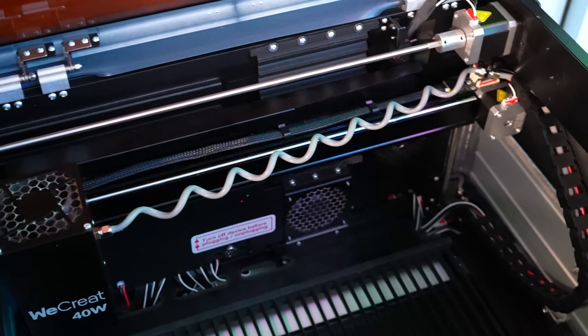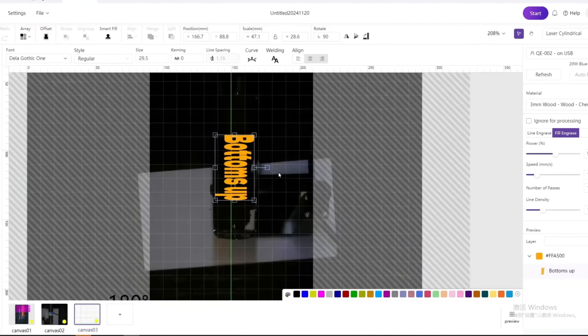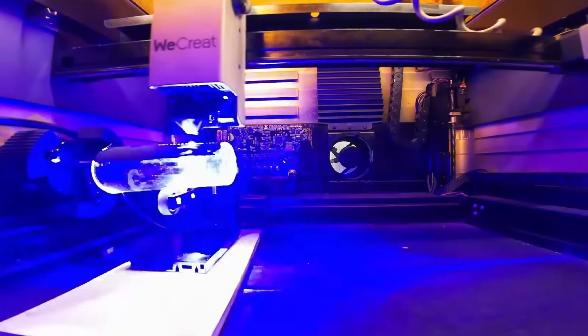They claim to have the easiest rotary system on the market. I put it to the test — plugging in the rotary was just as simple as any other, and this is on the easier side. Typically you plug it in, measure your cup or whatever you're doing, input the circumference, and you're good to go. Then using the camera you superimpose your graphic on the cup, hit frame to confirm alignment, hit laser, and you're done.